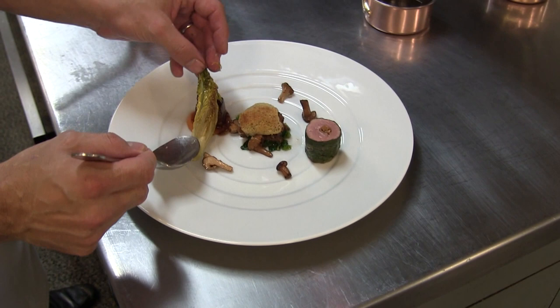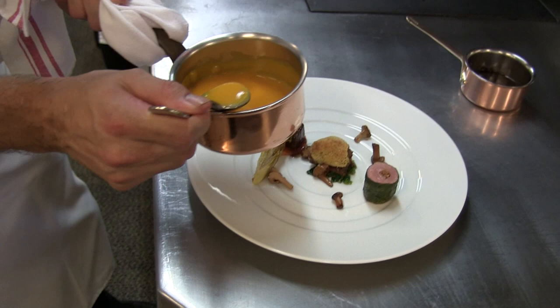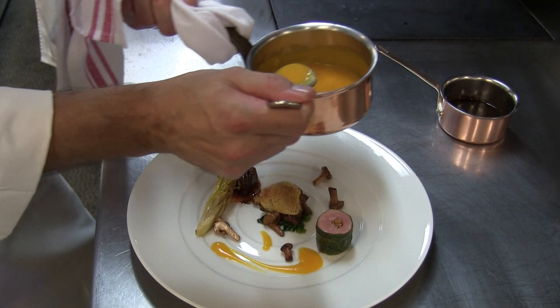A bit of caramelised lettuce. We have two sauces to finish: we have a pumpkin coulis, which is sweet and earthy.